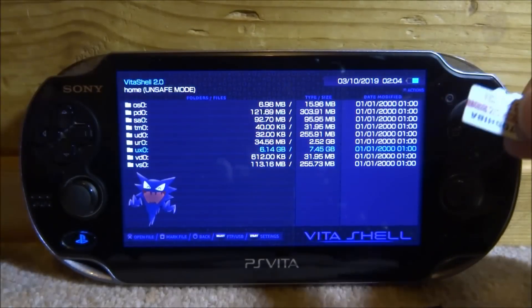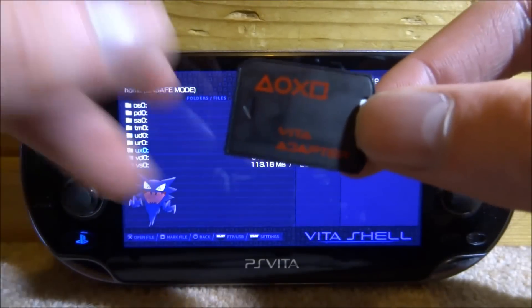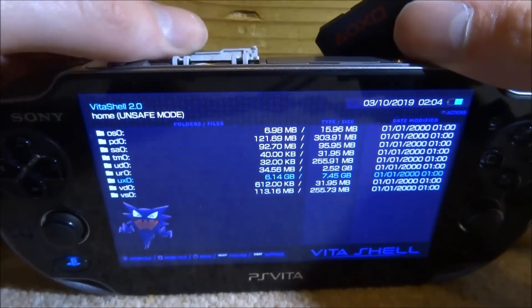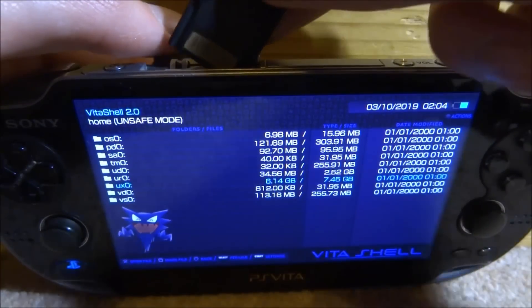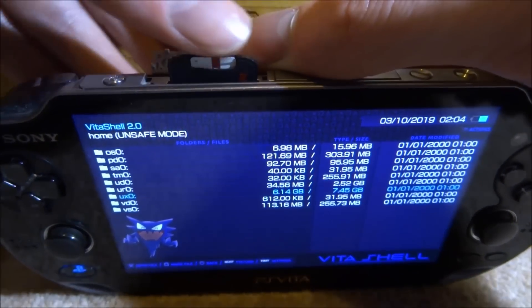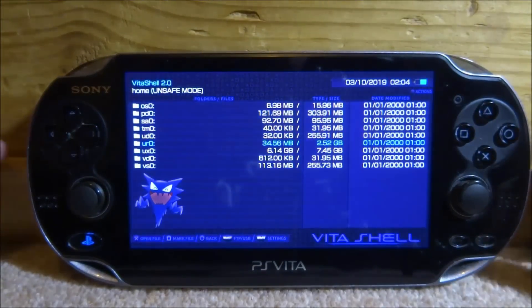Now go back to your PS Vita. Take the SD card out of the USB adapter and plug it into your SD2Vita. Then insert the SD2Vita into the game card slot on your PS Vita — people might not realize it goes in the game slot, not the memory card slot. If you do play physical games, you can back them up and play them digitally, or swap back to the memory card when needed.